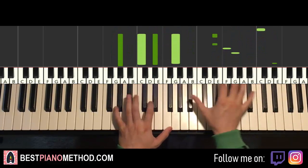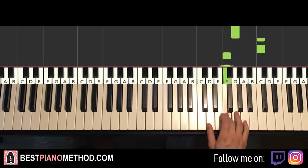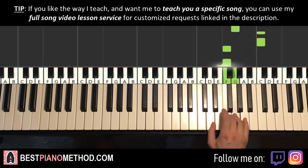Moving on to the third part — right hand continues, back up to the B-flat octave above twice, then two Gs, up to two Cs, then F, F, G, D, E-flat, F, G, F. One more time: B-flat, B-flat, G, G, C, C, F, F, G, D, E-flat, F, G, F. That's it for the right hand.